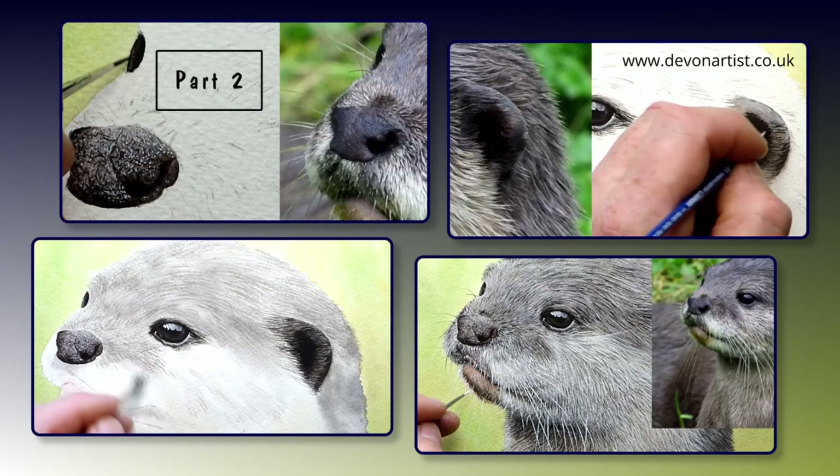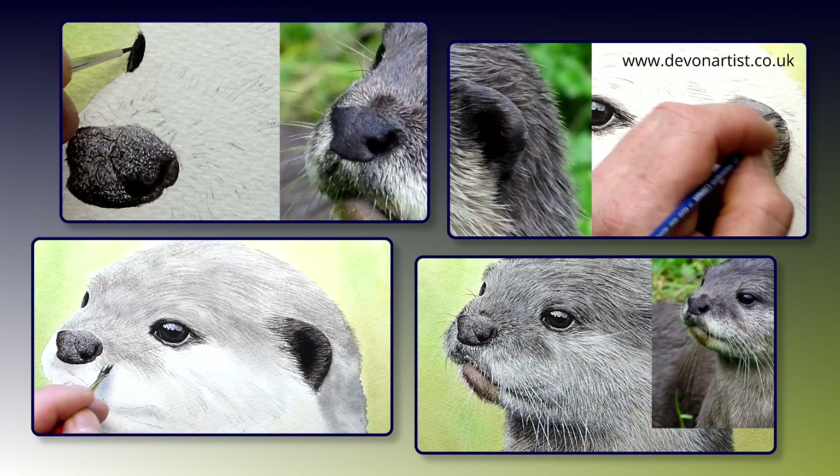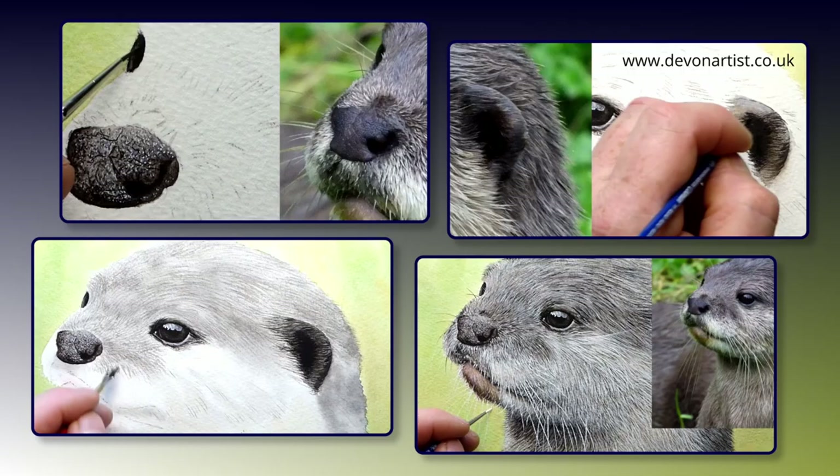Today's video is part 2 of how to paint an Asian otter in watercolour. In this part we'll be painting the second eye, the ear, and we'll even make a start on painting that lovely soft fur. This is one of my older lessons from my Patreon channel, so give it a go and let me show you how to paint realistic animals in watercolour. Let's make a start.